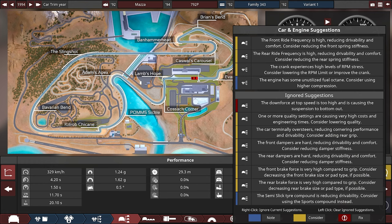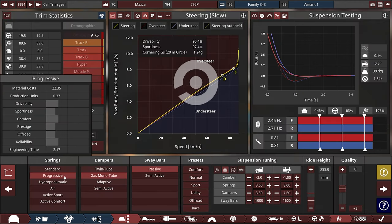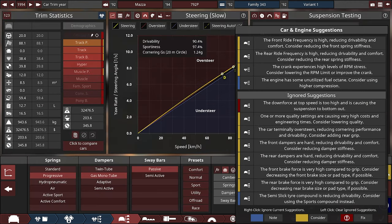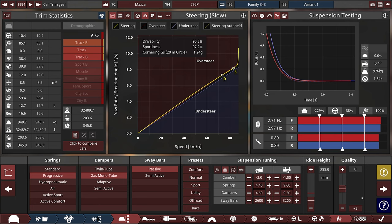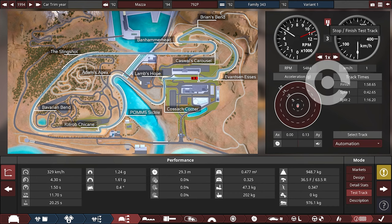It also reckons we're still going to be bottoming out. Here's my cheat — use progressive springs. It still says we're bottoming out. But now that we bumped the suspension all the way up, it's gone. Good. Has that changed the numbers? 158.65. No — 0.02 of a second. Great.